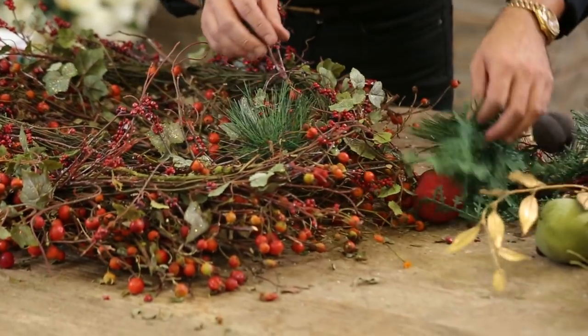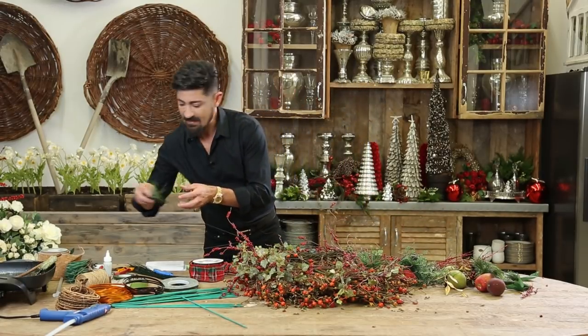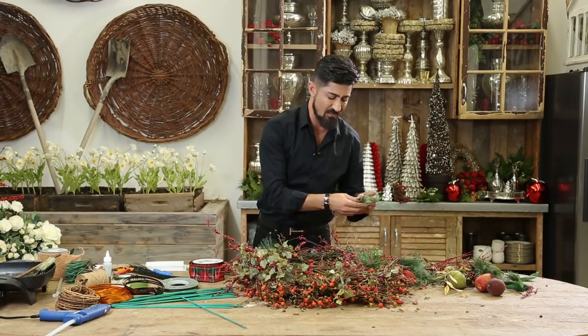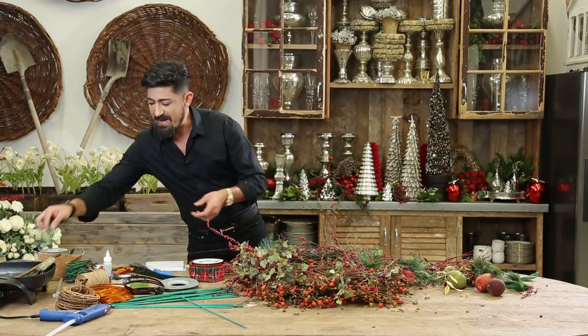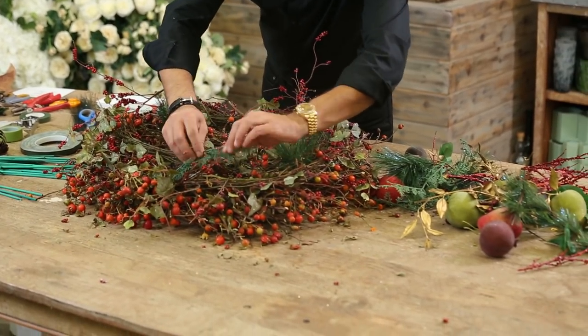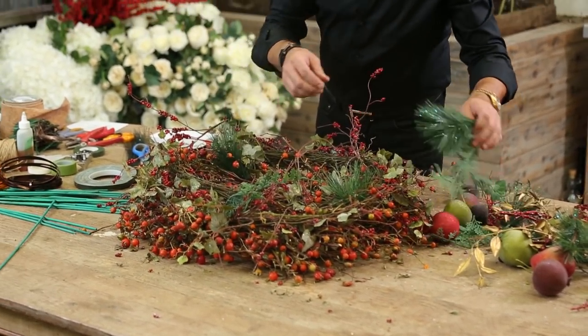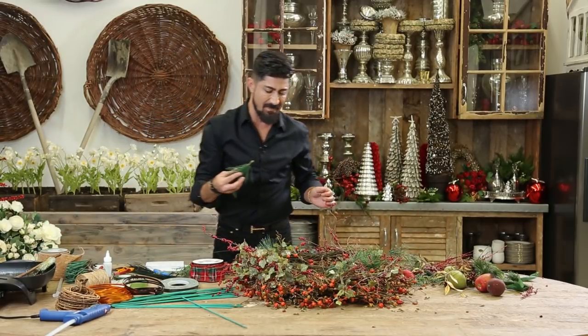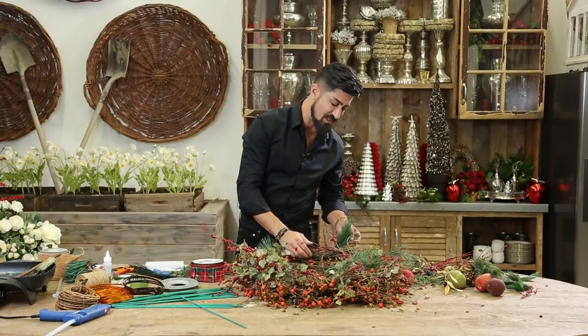Start inserting the greenery like so. I'm actually not looking at how it's turning out — I'm just randomly putting it in, balancing out the color. And I know for a fact this is going to be gorgeous. When you're designing, there is no right or wrong method, as long as things look good to you.